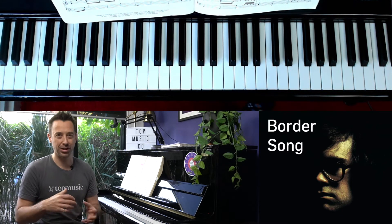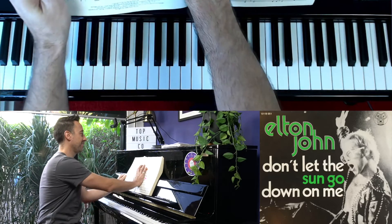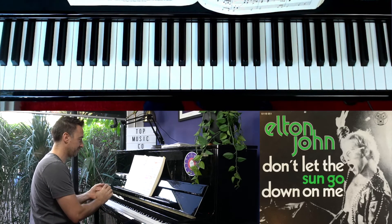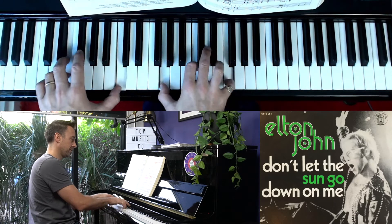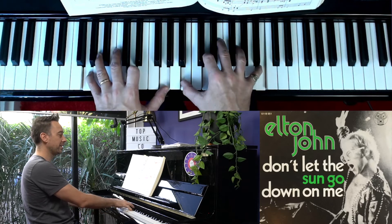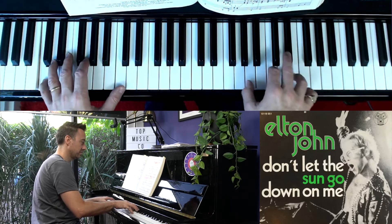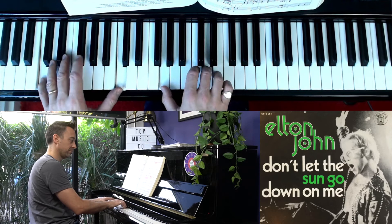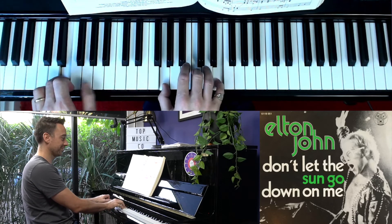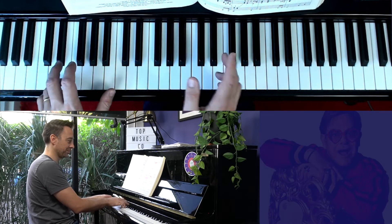And then he goes to an F that time. That idea of first inversion just helps keep the flow of the melody, accompaniment, and harmony moving. I love it in 'Don't Let the Sun Go Down on Me' — it's a really common progression in that song. You can hear it in lots of places. We've got a C chord, then a C first inversion, and he adds a cool seventh chord or seventh note in there.